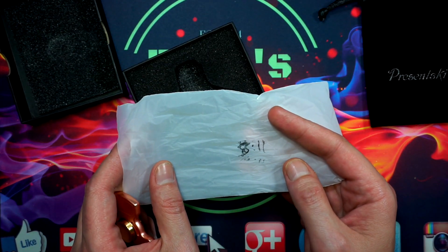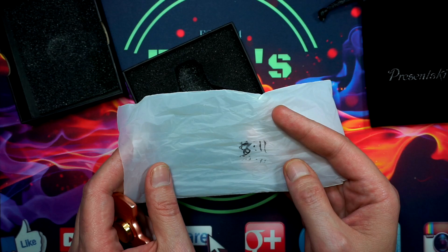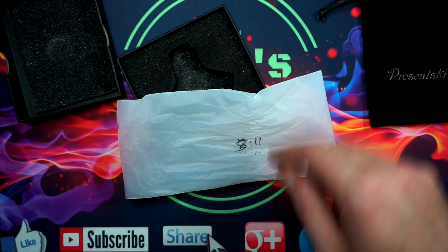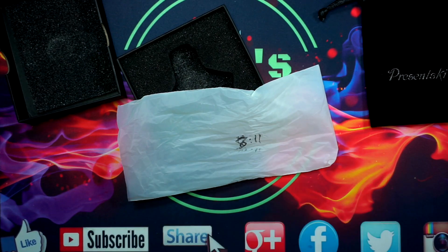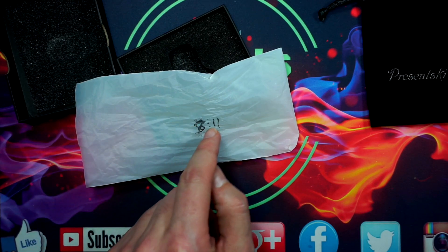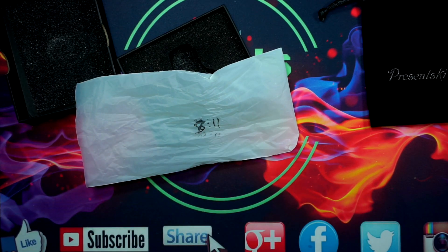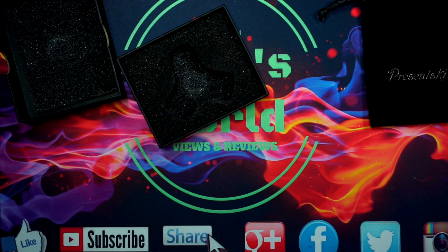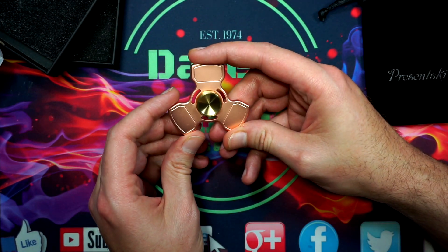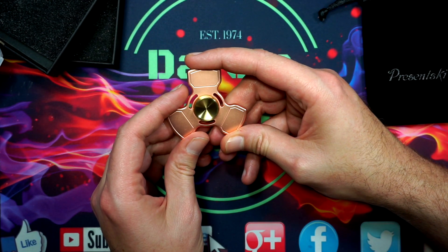I have three different styles here — this is style number two, and the link will be down in the description. On each of the bags I've done test spins both vertical and horizontal. The horizontal spin on this was 8 minutes and 11 seconds, and the vertical spin was actually almost 10 minutes, which is super crazy.